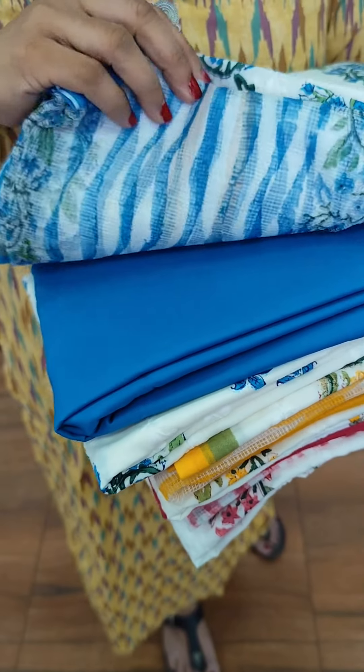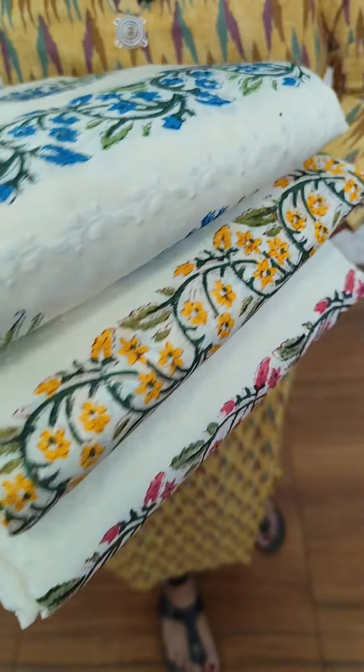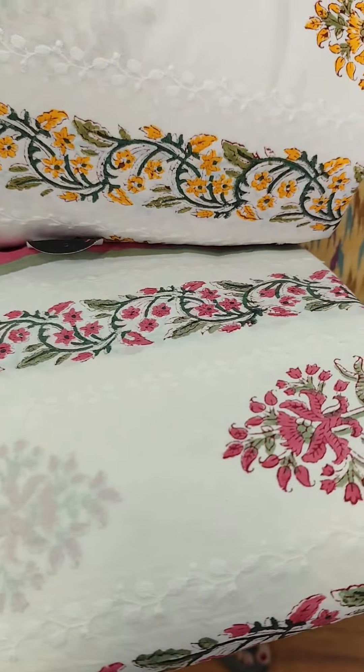Green, Bloom, off-item pattern. Cotton bottom. Off-item Bloom, off-item Yellow, off-item Pink shade.